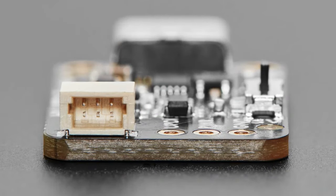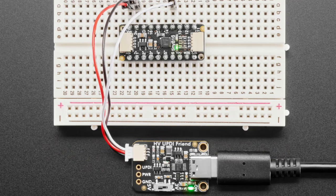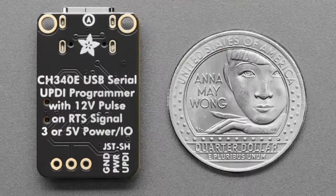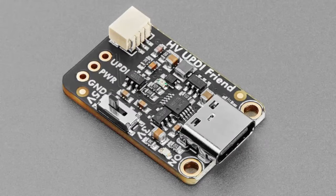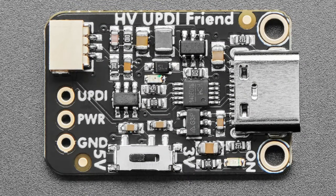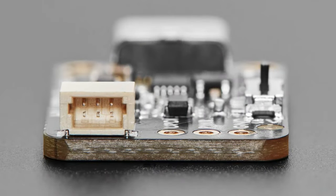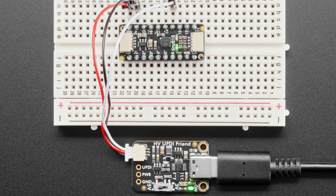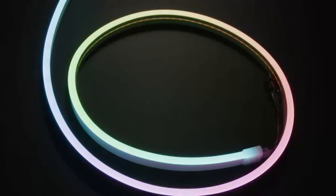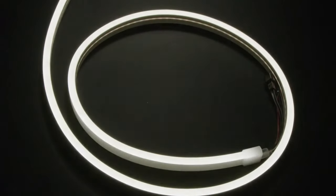Most people don't need that, but if you do — because you want to use that GPIO or you have a chip that requires the high-voltage pulse — this is a similar UPDI programmer but with a little boost converter that gives you the 12 volts. When the RTS serial line toggles, which the UPDI serial programmer will do automatically on serial port open, you'll get that pulse and it'll let you program the chip. Very handy.